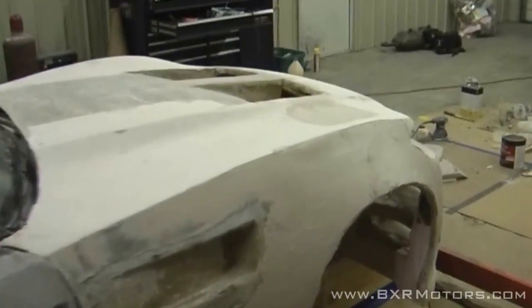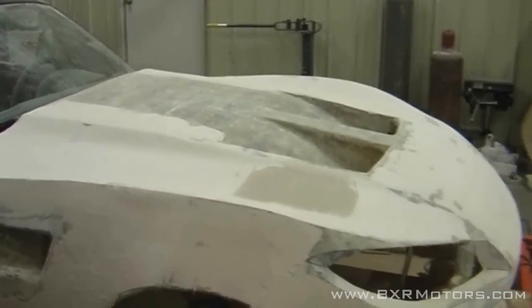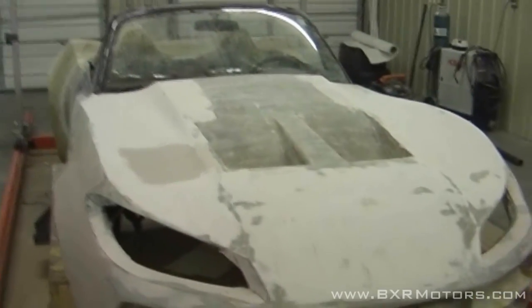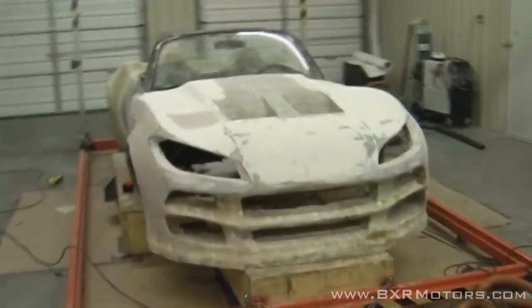On the front, we have some body filler that we've applied to the hood to smooth it out. This is starting to really make the final shape look more like a rendering and just makes it look a whole lot better. It's kind of funny — we went from the foam, which everybody thought looked cool, and then we started throwing fiberglass on it and it just kept getting uglier and uglier. Now we're starting to add the body filler and it's starting to look like a real car.